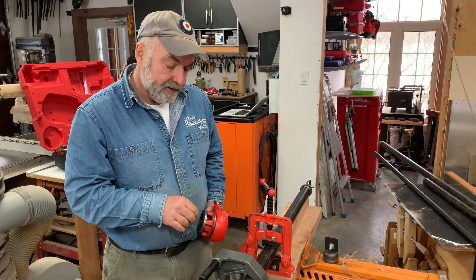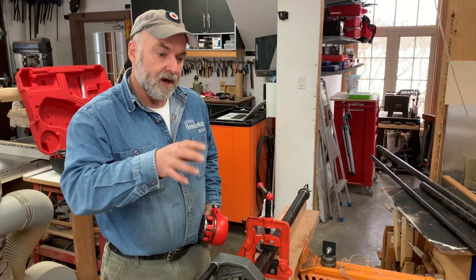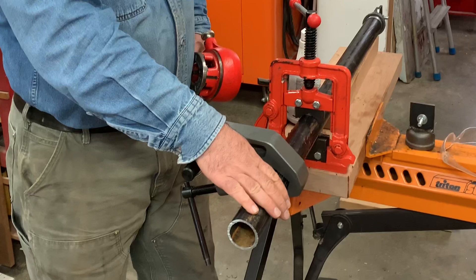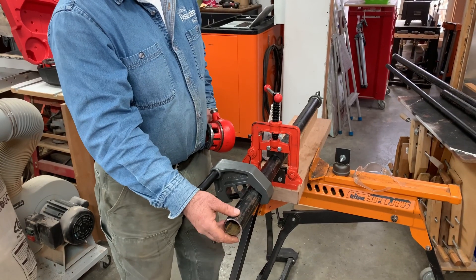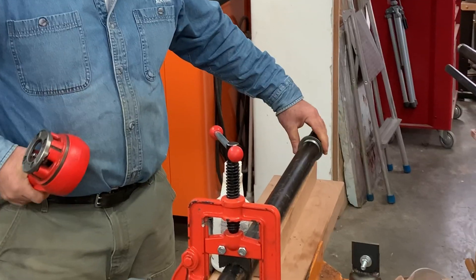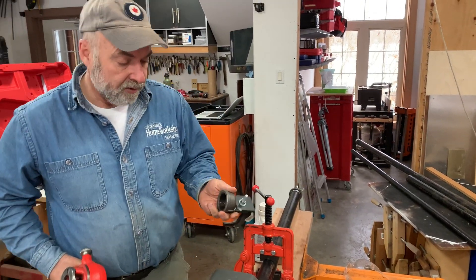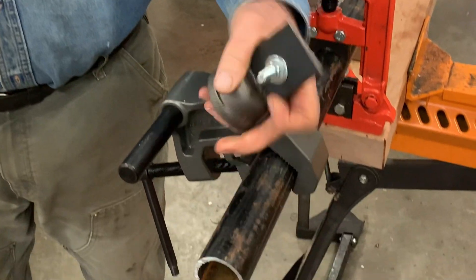I've been working on a project lately that you might find interesting. I'm making a railing for a loft and staircase using black iron pipe, which is what you see here. Part of the process involves establishing threads on the end of these pipes. I've already done that on this side and now I need to create some more threads so that this cap with these fittings can screw onto the end.